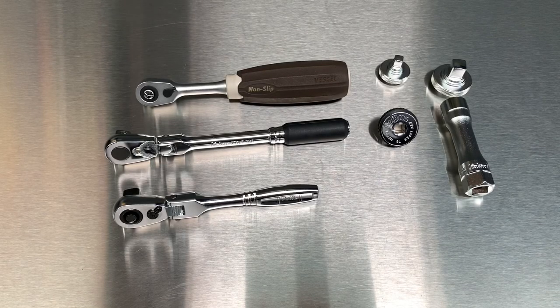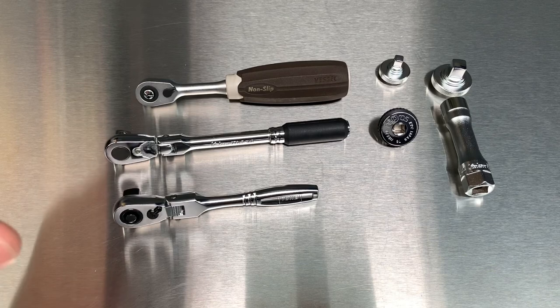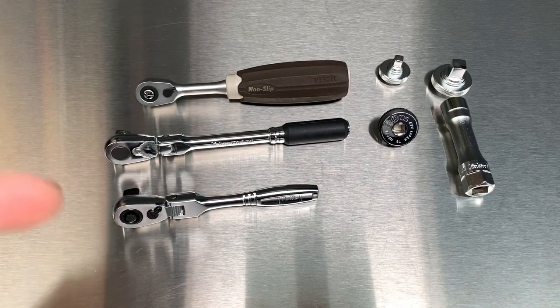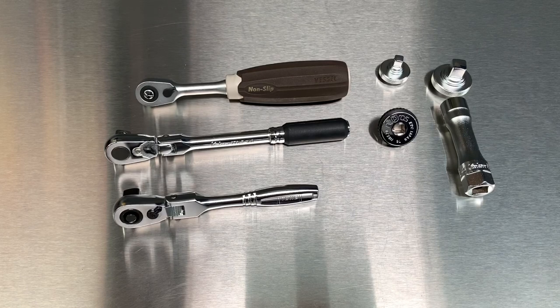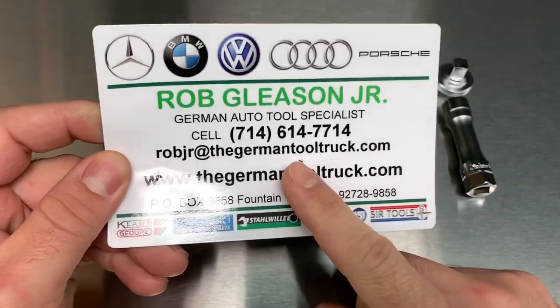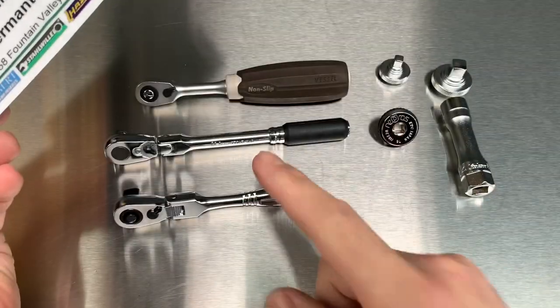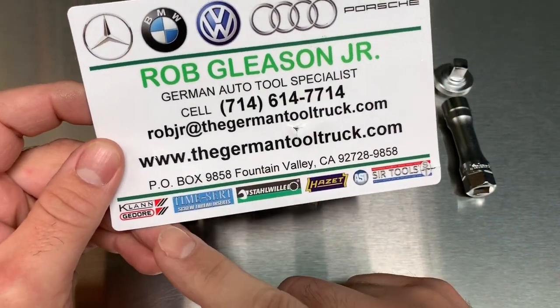What's up guys? We have some more Japanese goodness here today. It's going to be kind of a slash German tool truck slash Amazon kind of haul. Some of the stuff I had already a couple months. So I'm going to bundle it all up in one and call it a German tool truck haul. I know he's a German tool truck and he carries Koken — not just German tools.